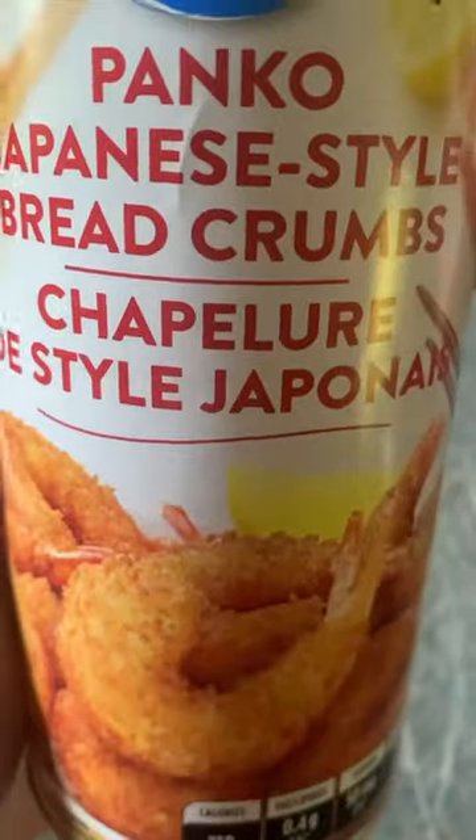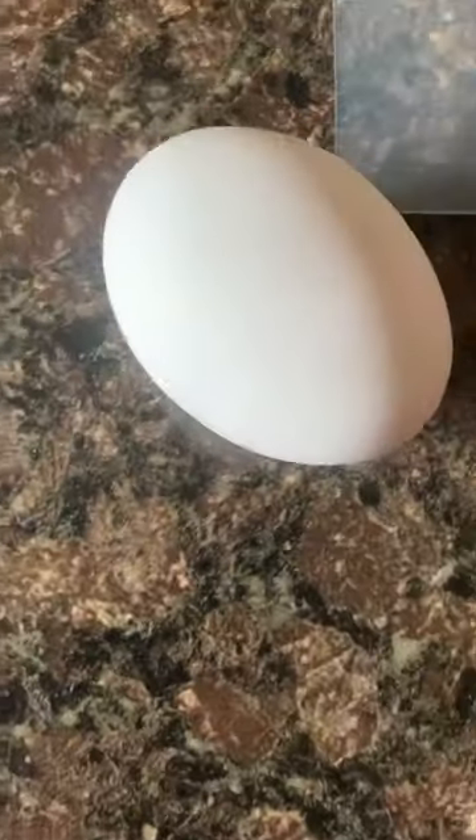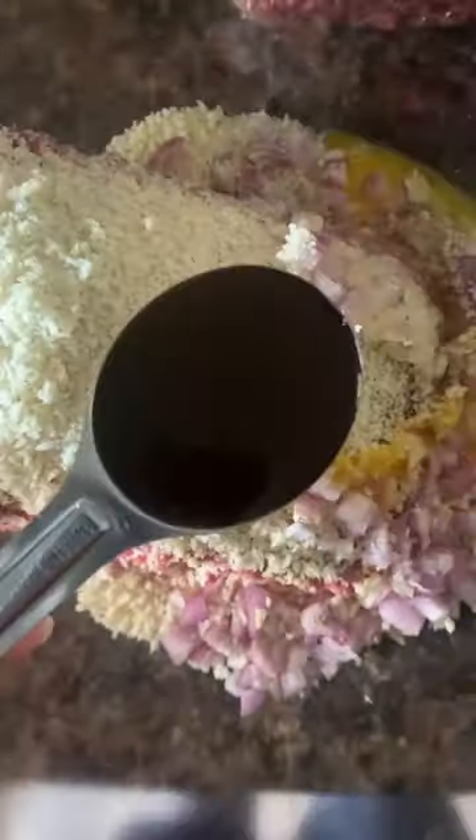Let's make meatloaf. I'm starting with half a tray of lean ground beef, panko breadcrumbs, diced shallots, one egg, and Worcestershire sauce.